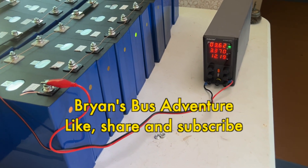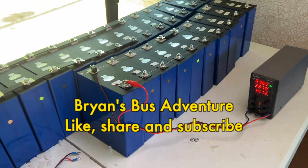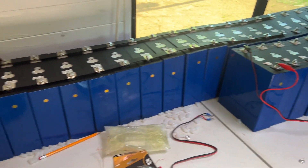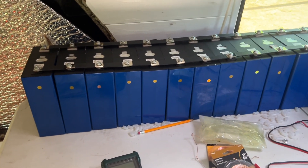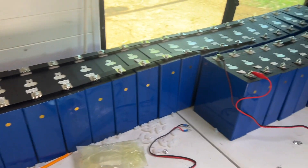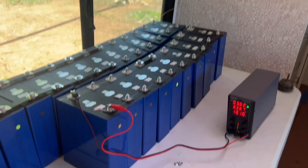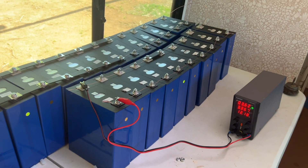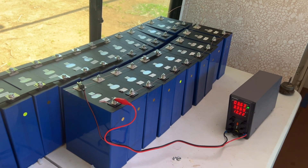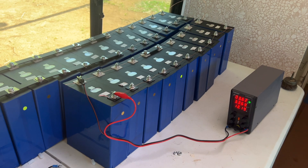Now again, we're going to have a look here at the top balancing of the 32 3.2-volt cells. Top balancing, of course, we've explained that to you a few times in the past, but if you just joined us, these cells come in voltage-wise topped out at 3.31 volts.